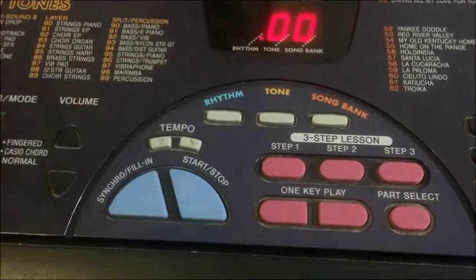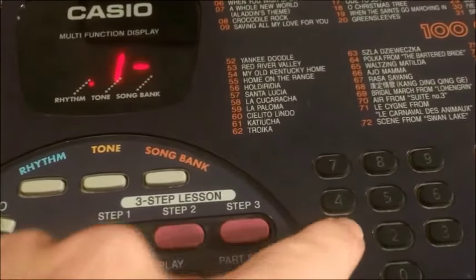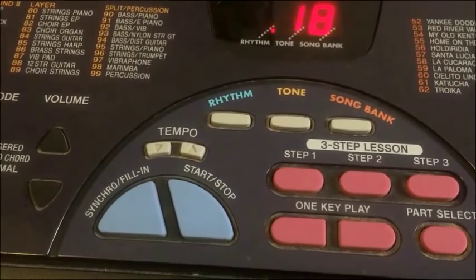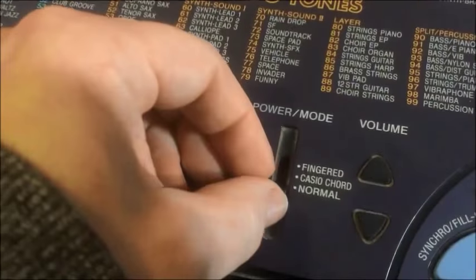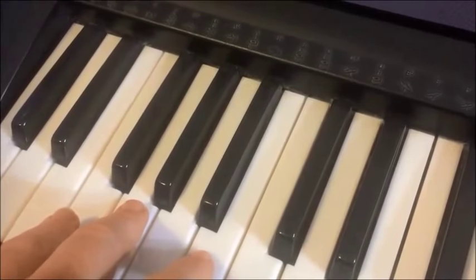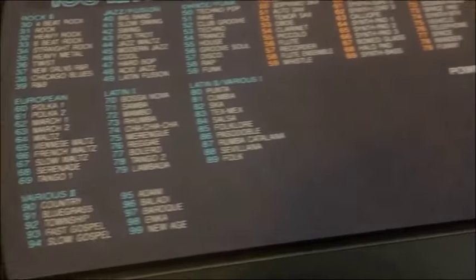Now let's switch over to rhythm. I seem to remember that rhythm number 19 was quite good — perhaps it was 18. There are actually some reasonable drum sounds here. Those bongos in the background are quite digital, but overall it's pretty fun to listen to. Of course if we switch over to Casio chord we can go ahead and play that rhythm again, and here's some melody.